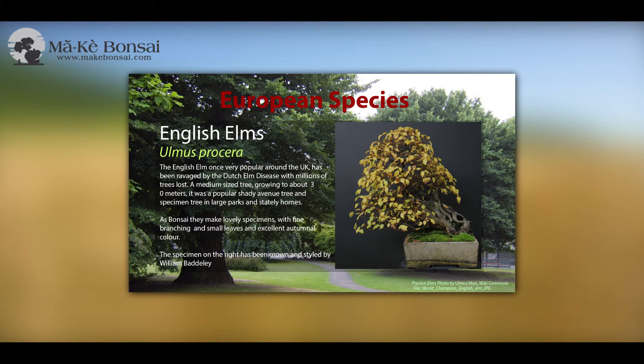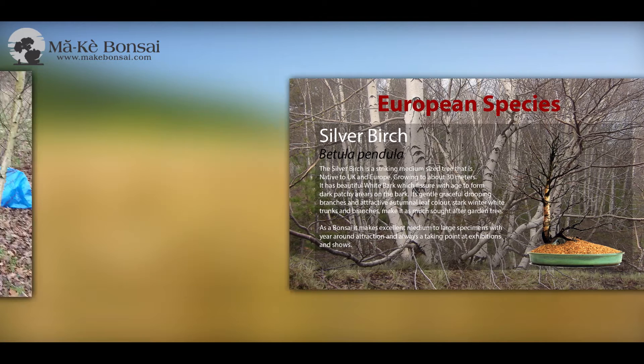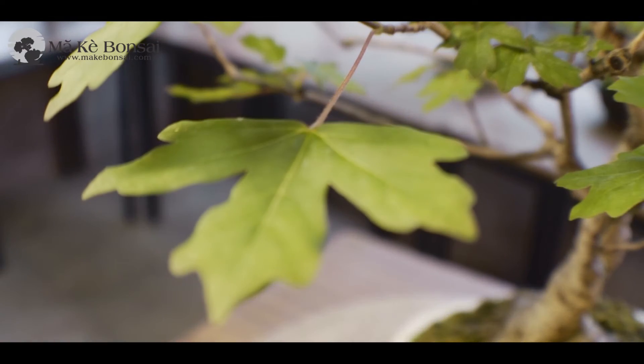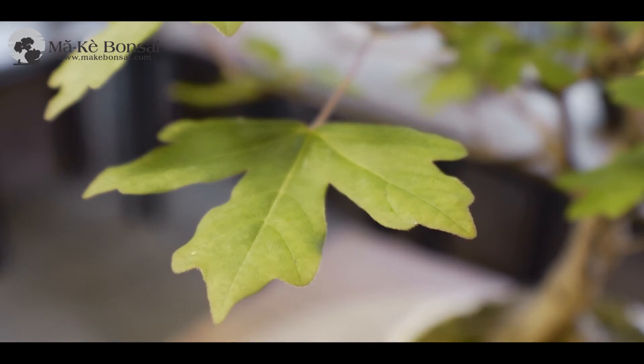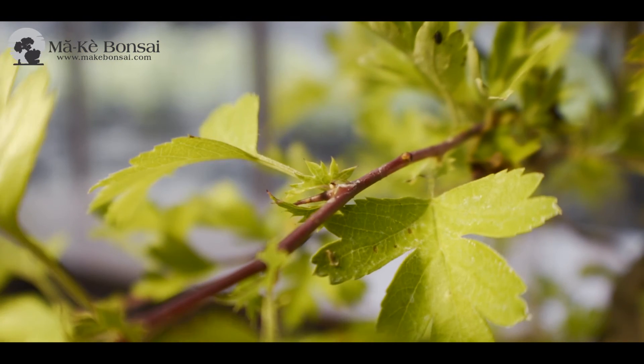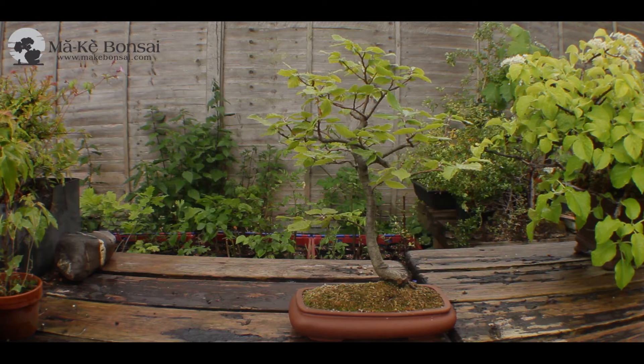The advantage of using local species for bonsai is, for one, they're easily available, they're cheaper to get. You can go hunting in your local mountains or areas to find trees with interesting characters, and because they're local, they can be grown outside quite easily. Of course, those are the trees that you've grown up with, so you have an affinity and a liking for your own trees. It's a healthy way of increasing your bonsai collection and learning about your environment too.